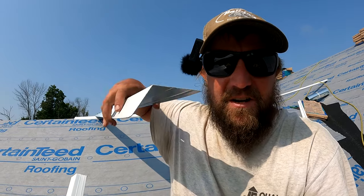Welcome everybody, it's Life's Apprentice. Today we're on a new construction roof and we're going to be filming a few different videos. The first video is how to install gutter apron and d-edge for a shingle roof. If you look here, this is gutter apron.